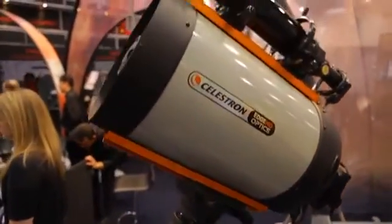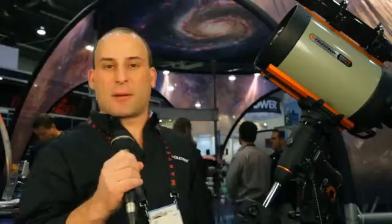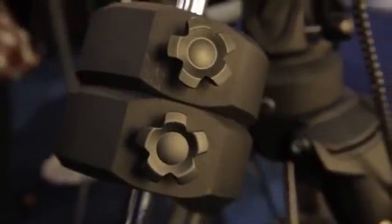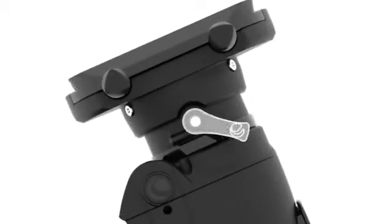The CGEM DX is a heavier-duty version that's capable of holding a bigger telescope. To make the CGEM more stable, we used a much beefier tripod — in fact, it's the same tripod we used for our even bigger mount, the CGE Pro. To support a heavier payload, we beefed up the counterweight bar and made it longer so you could put more weights on it. We also changed the electronics and included a beefed-up motor driver chip that provides more power to the motors so they can slew heavier loads without any problem. We made the lock levers much longer to increase the available torque to lock down the heavier loads.